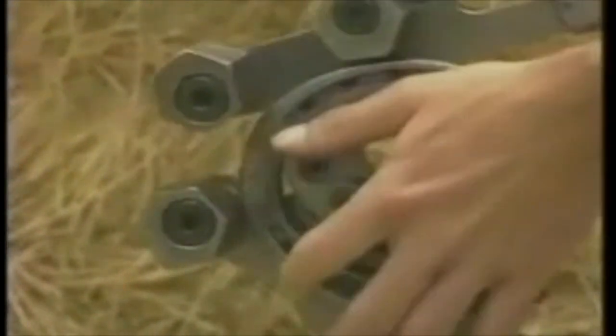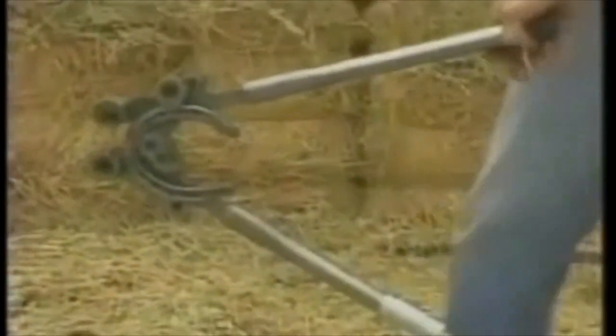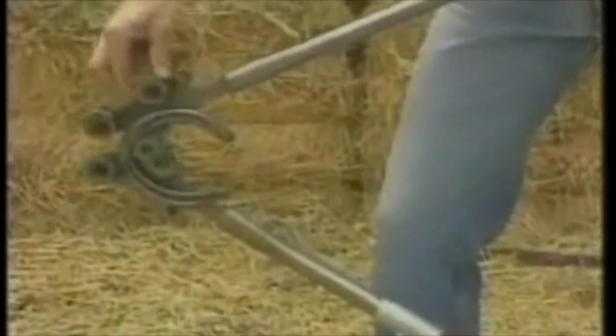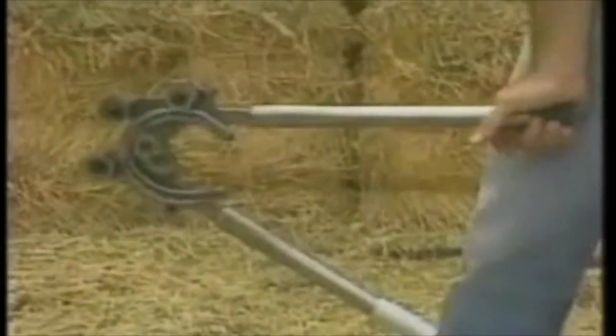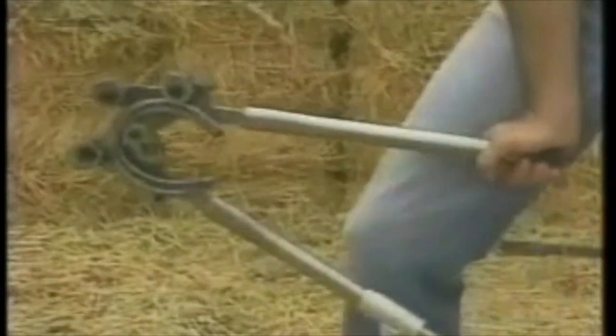In a similar manner, you can adjust the actual height of the handle by rotating the bracing block. You can get a higher position or turn it the other direction for a lower position, for the most effective and comfortable operation of the tool.